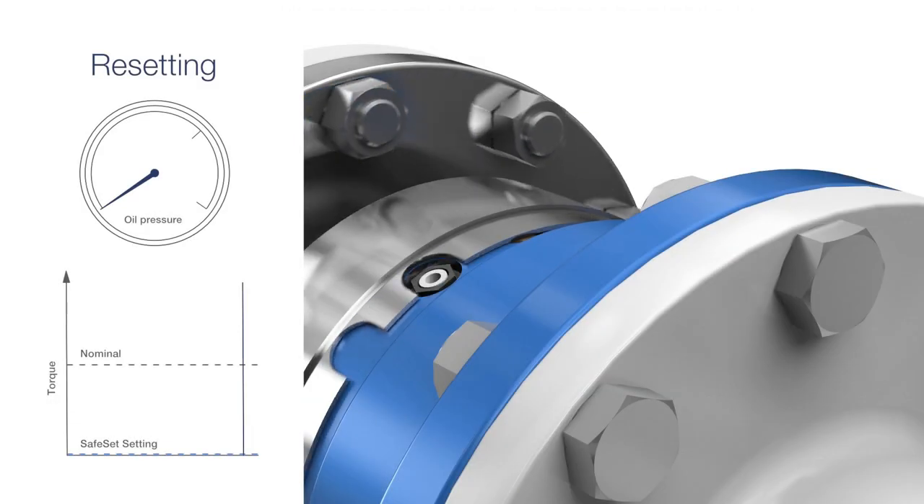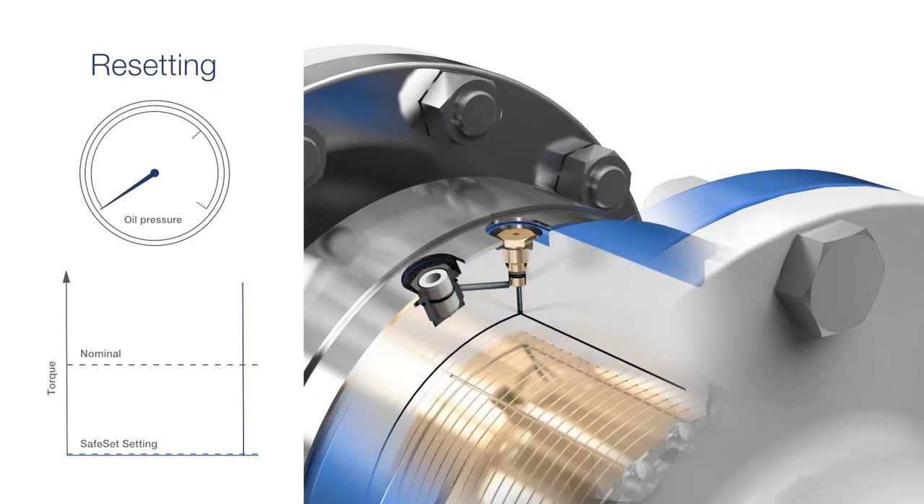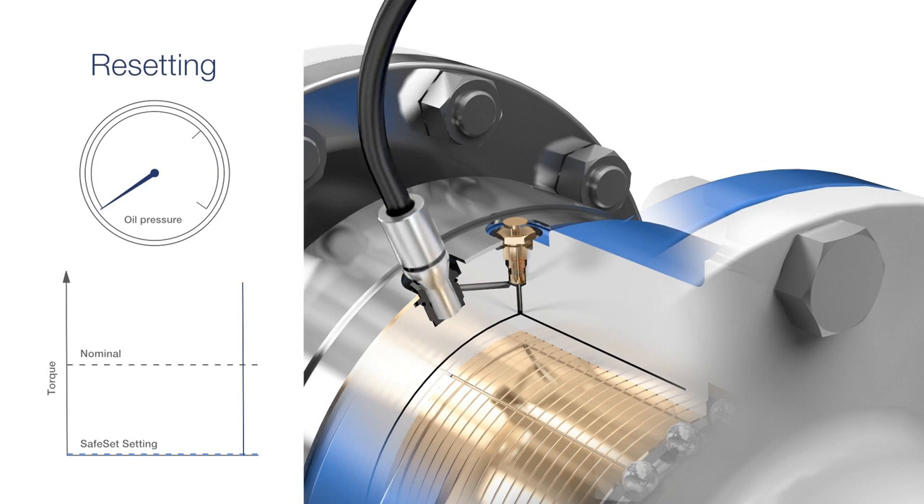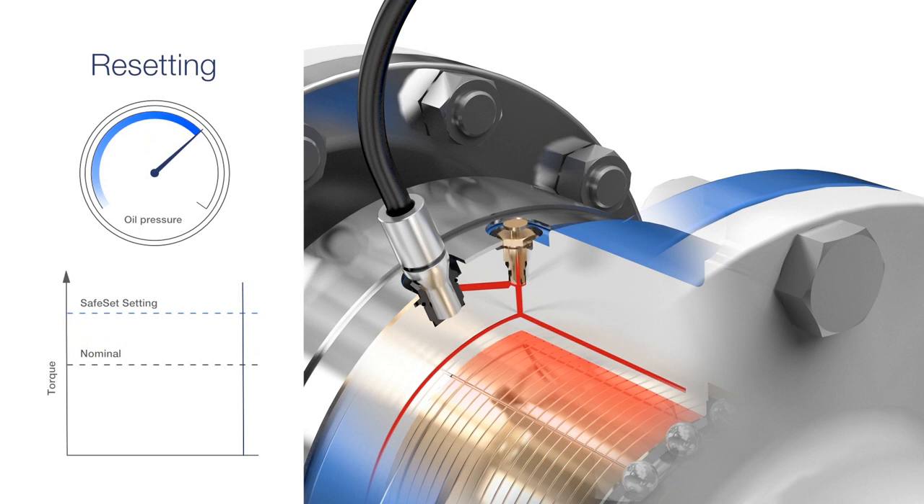Replacing the shear tube and re-pressurising the coupling is done in just a few minutes. After the shear tube has been replaced, the protection plug is removed from the fill port. The pump hose is then installed into the port and the Safeset can be re-pressurised to the desired torque level. The shear tube is tightened to seal off the pressure before the hose pressure is relieved and disconnected.